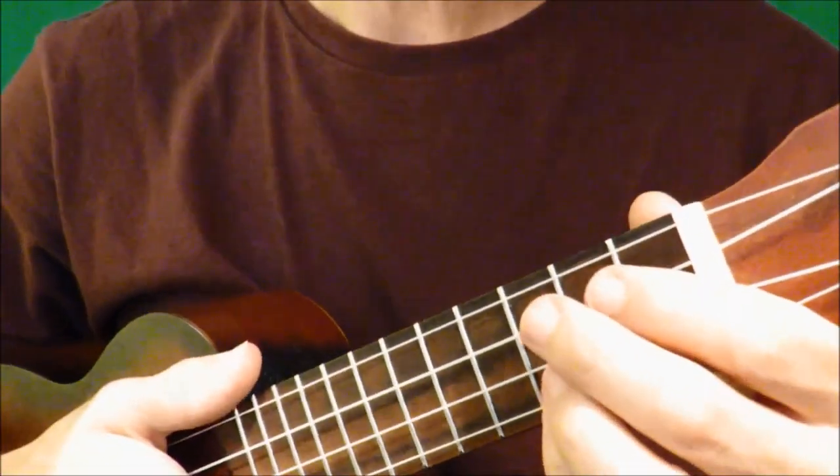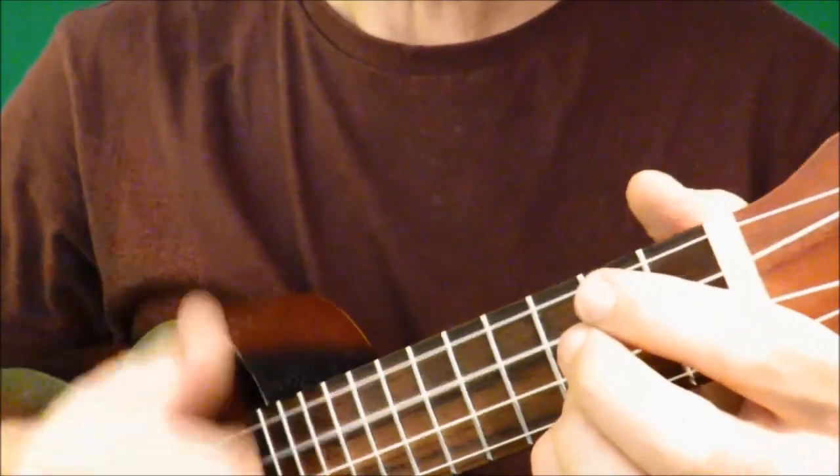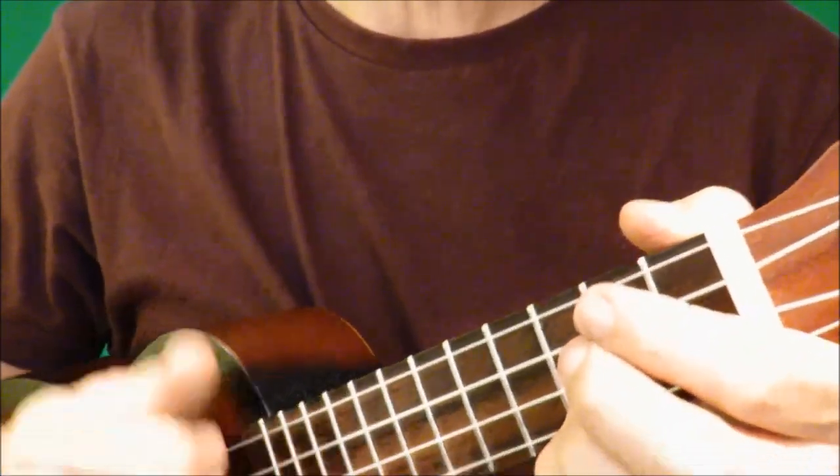It's a song in 3/4 time, which is a waltz time. So that's 1-2-3, 1-2-3, 1-2-3.